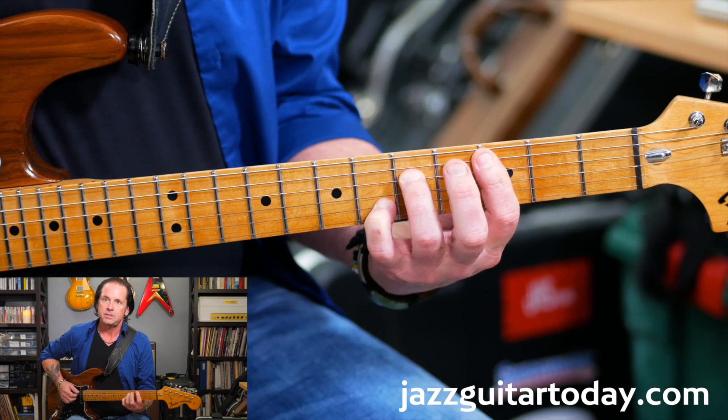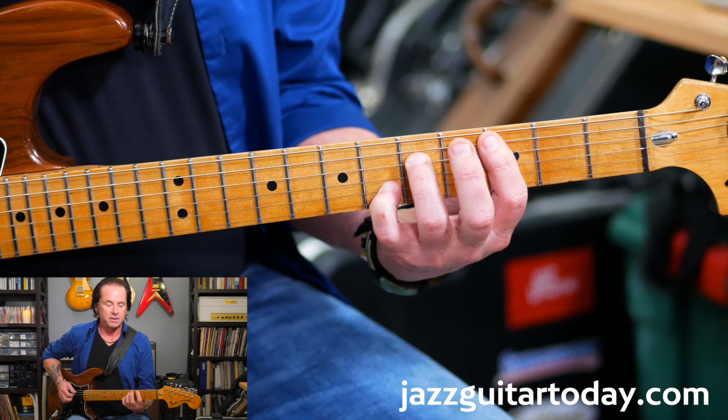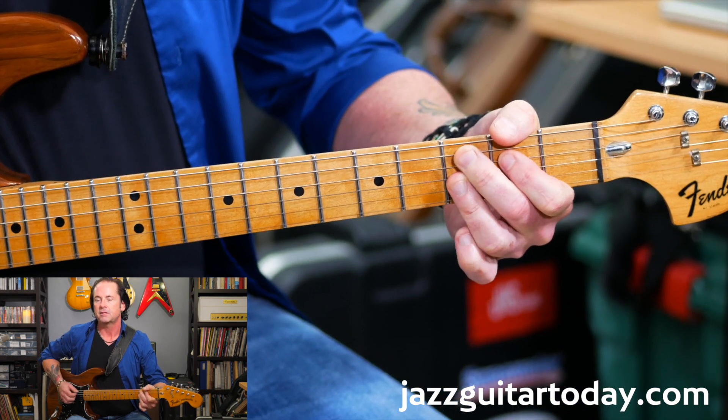I'm going to do the C11 or a Csus with the 4 on top, or the 11 on top. Then a C9 chord with the 5th on top.